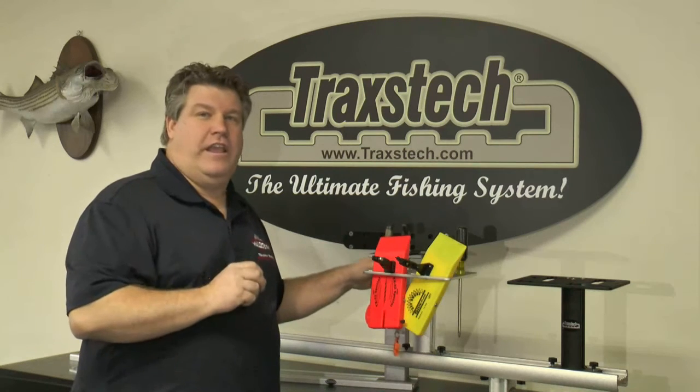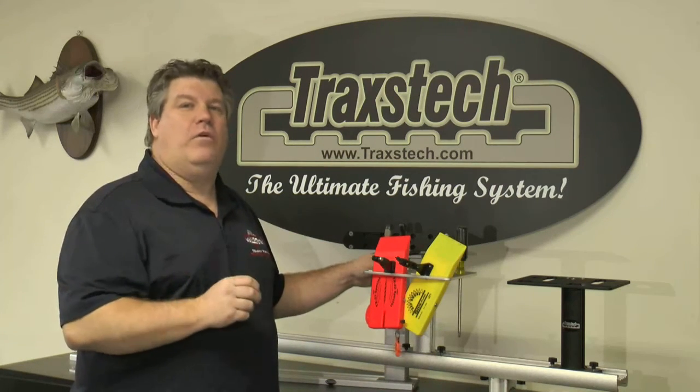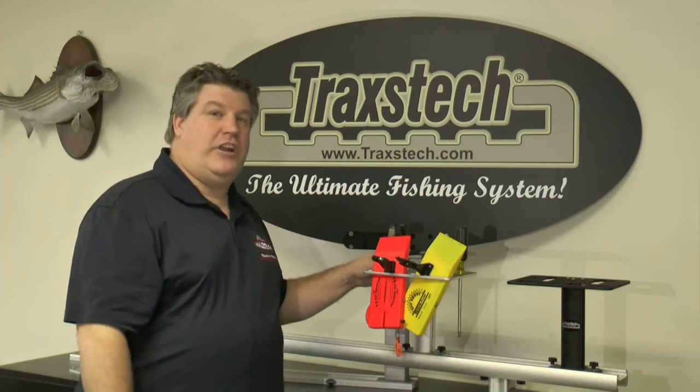Check out the Traxtec planer board carrier at your local dealer or on the web at www.traxtec.com.